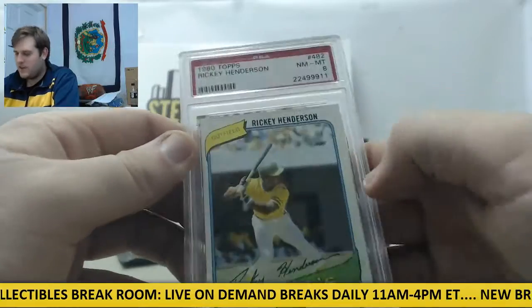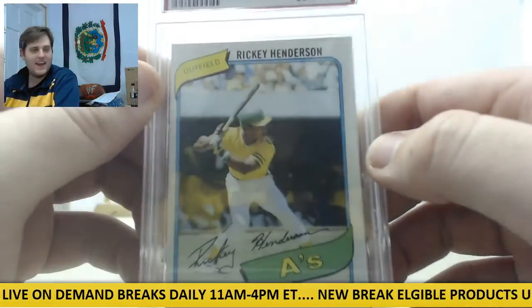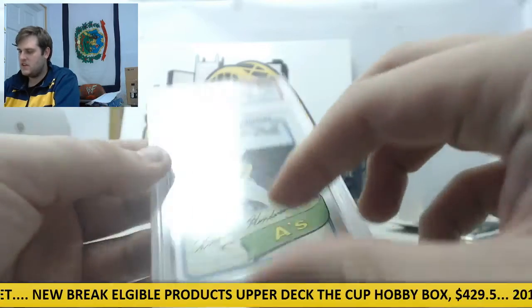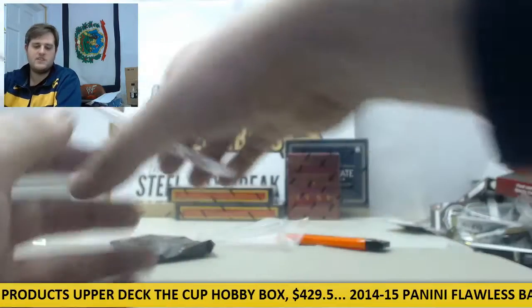Next up, 1980 Topps Rickey Henderson with a grade eight. There we are, graded eight. Nice card right there — Rickey Henderson and the Oscar Tavares.